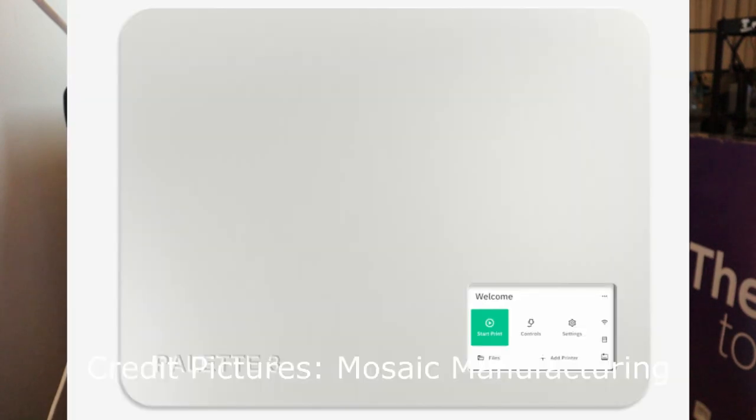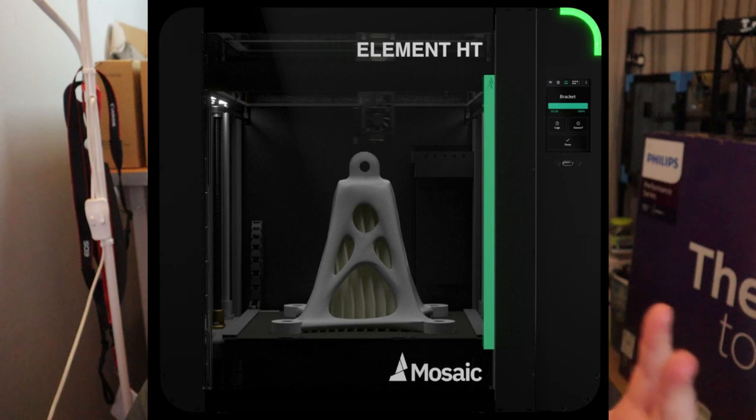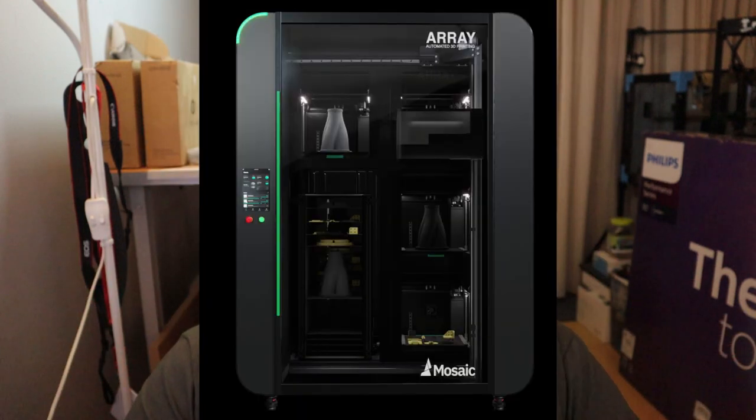On Tuesday, Mosaic came with three brand new products: the Palette 3 and the Palette 3 Pro, the Element and the Element HD, and also the Array. Before we go to the Palette 3, let's check the bigger ones from the announcement.